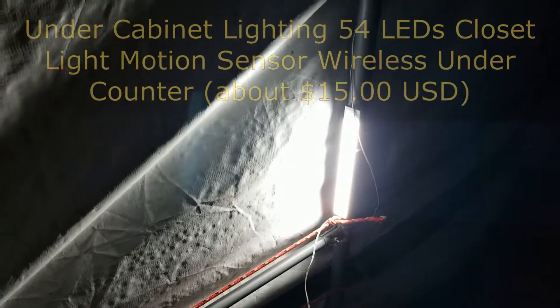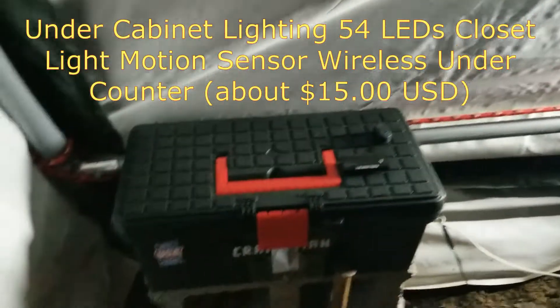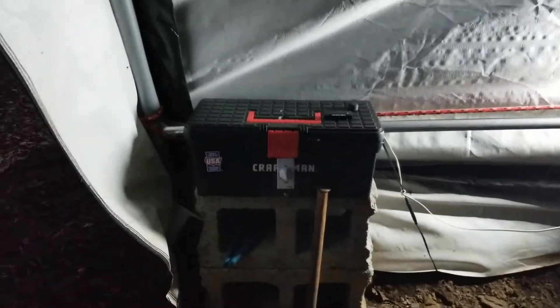If you walk into the shed, you can see it's pretty dark in here. It's got both ends open. The other thing I added is one of these motion sensor lights here, just to greet me when I first come in. Here's the toolbox that we looked at in the earlier video — I just have it mounted up on two concrete blocks with a stabilizing post there.